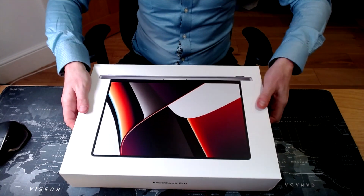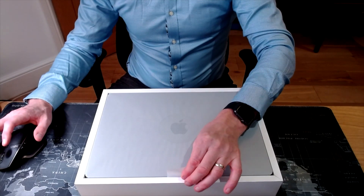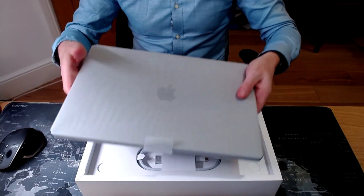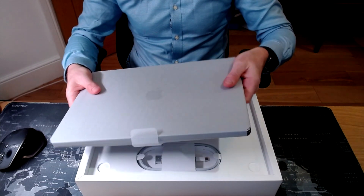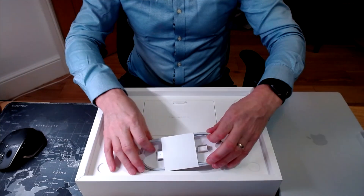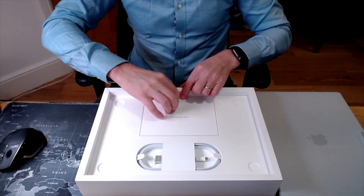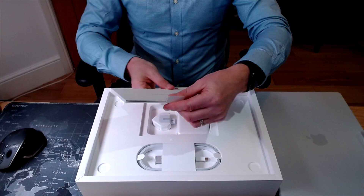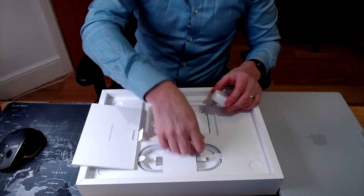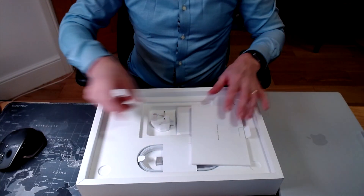It's a very nice box — not why you buy Apple kit of course, but they do make an extremely nice piece. So the exciting bit — let's lift out the MacBook. That feels a little more solid and a bit more weighty than my previous model. We've got the new MagSafe charger, which is rather nice. And if I lift this up, we've got all the basic instructions you always get with Apple, plus the charger and cable.